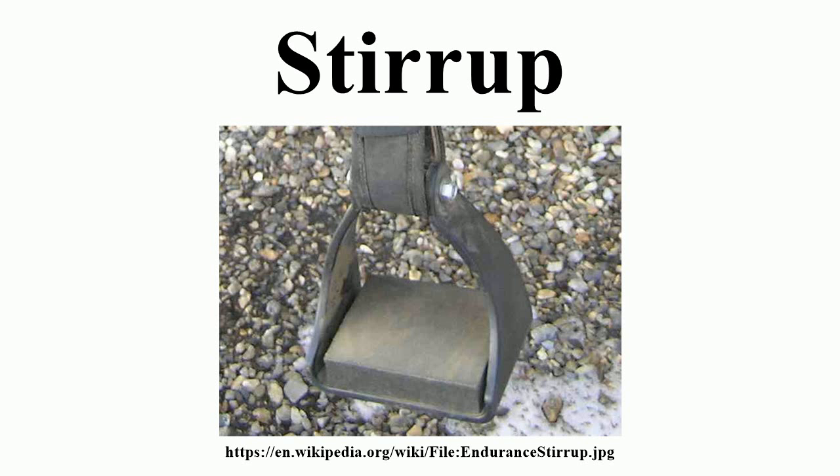In Asia, early solid tree saddles were made of felt that covered the wooden frame, with designs dating to approximately 200 BCE. One of the earliest solid tree saddles in the West was first used by the Romans as early as the 1st century BCE, but this design also did not have stirrups. The first dependable representation of a rider with paired stirrups was found in China in a Jin dynasty tomb of about 322 CE, and the stirrup appeared to be in widespread use across China by 477 CE.